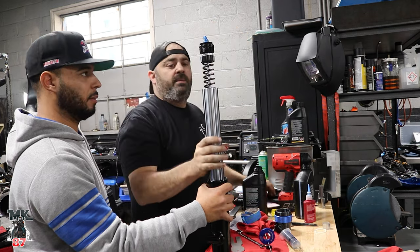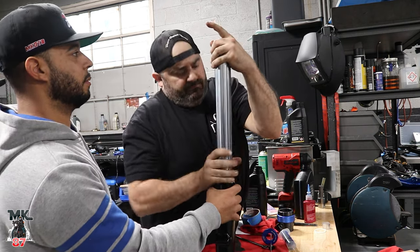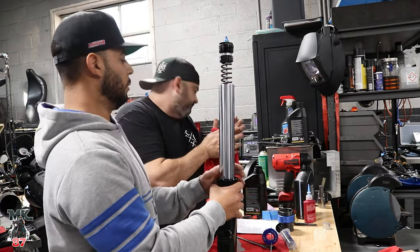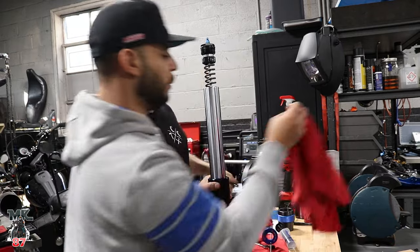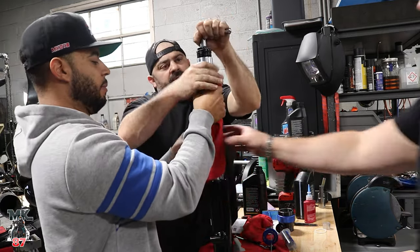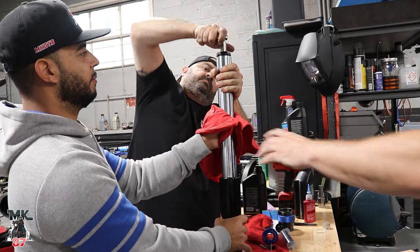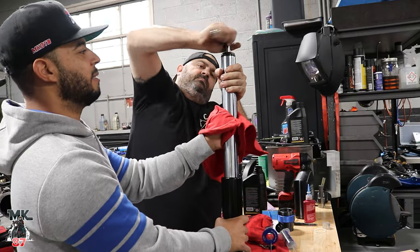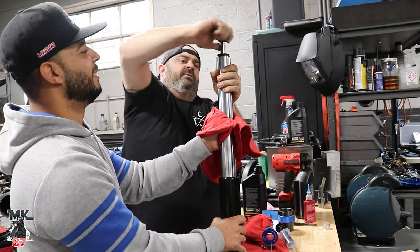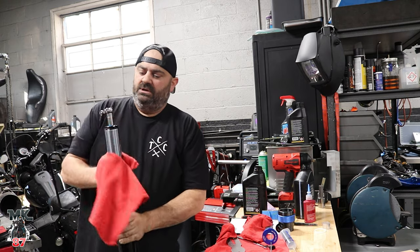Now we're going to pull the fork tube up and rotate at the same time. This takes some effort — usually if you're not working this high up it's easier. We needed a couple of strong hands to pull the tube up while pushing down and rotating the cap into place. Usually you don't need three people for this.